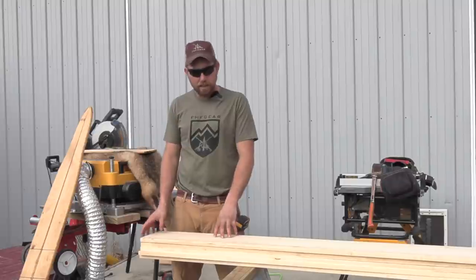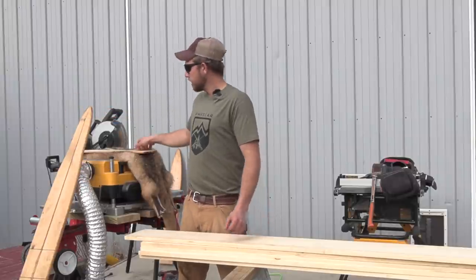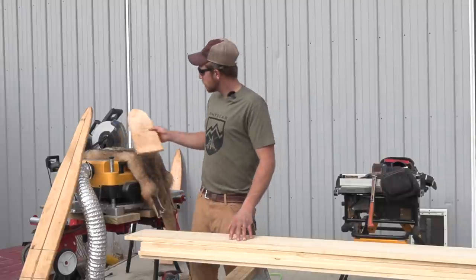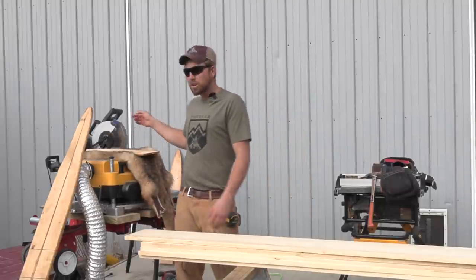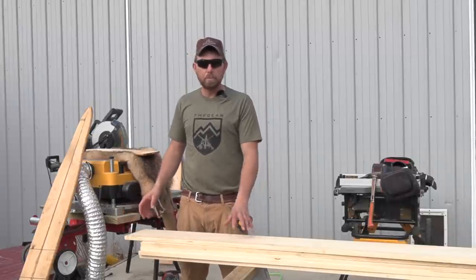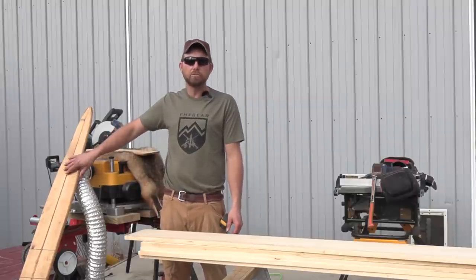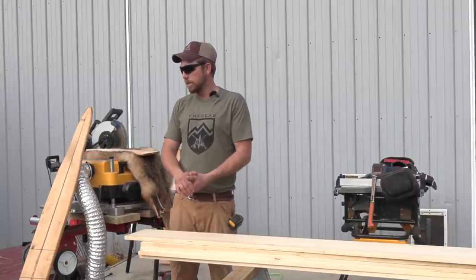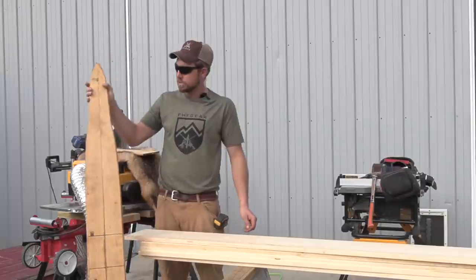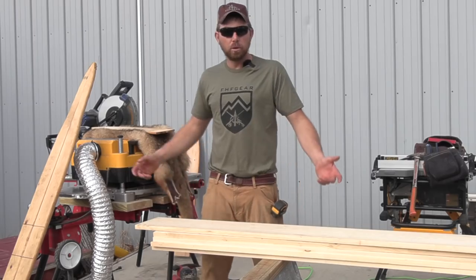We're going to make our coyote boards — we're going to make them six-footers, and then I'll use the offcuts for muskrat boards as two-footers. We're going to cut them up on the saw at six foot and two foot, then rip down the six-footers to three and a half inches on the table saw — that's how we're going to start off.